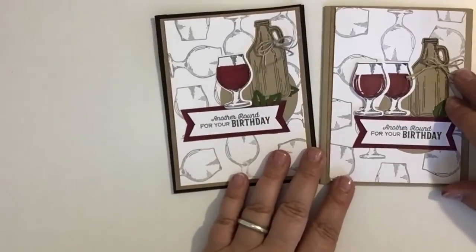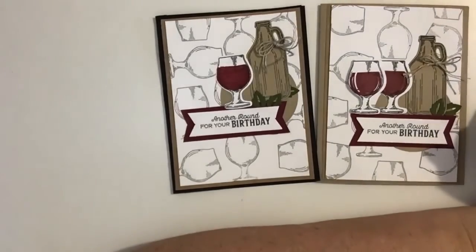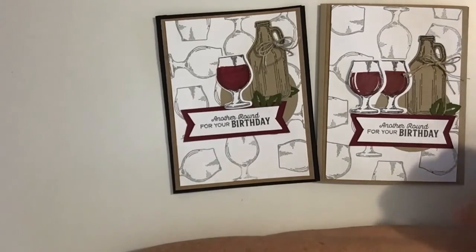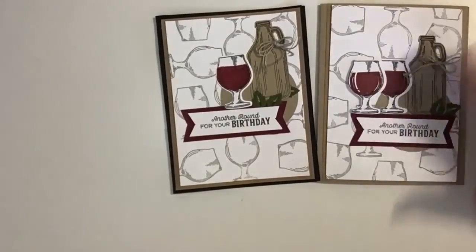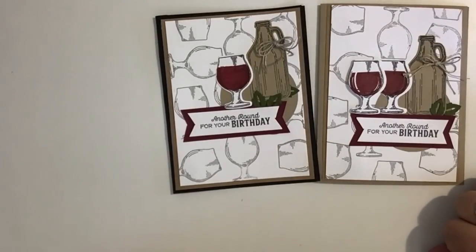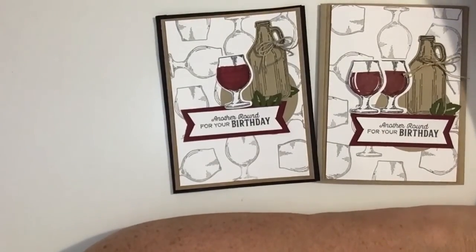So there's our project for today. I do like this one better. If you're watching this on the replay — because I didn't see anybody in here while I was live — I would love for you to tell me which one you like the best. If I were to do this again, I would probably do something a little different with that crumb cake circle in the back because it's not distinguished enough for me. Maybe I should have done a little bit of blending with crumb cake ink and my blender brush. That might have done the trick. That's all I've got for you today — thanks for taking time to watch this demonstration, and I'll see you again next time.